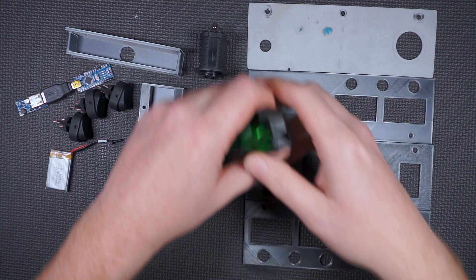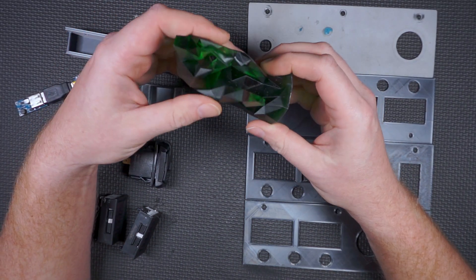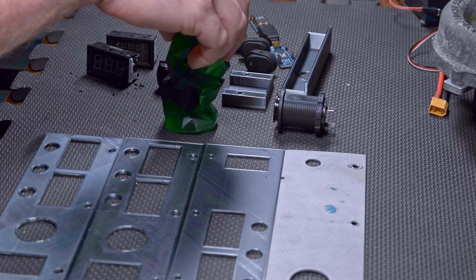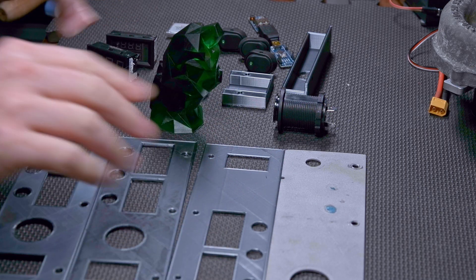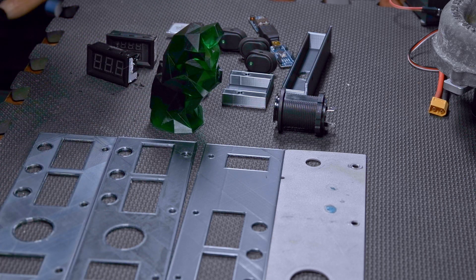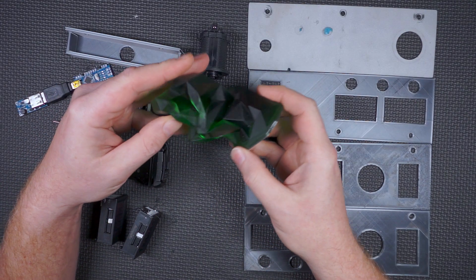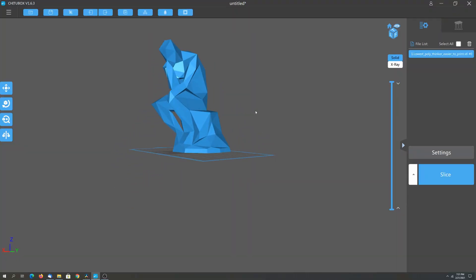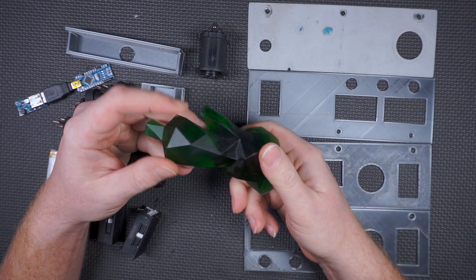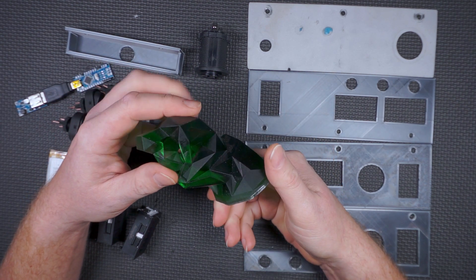The SLA printer was the first one I took out of the box. I give you the Thinker — the Thinker, the Thunker. Anyway, that was the first one I played with simply because everybody's familiar with FDM printing, the filament-type stuff, but the SLA stuff is still relatively new. It's pretty cool — I was able to print stuff like this, a low-poly of the very famous sculpture. I used a translucent green resin and it came out fantastic.